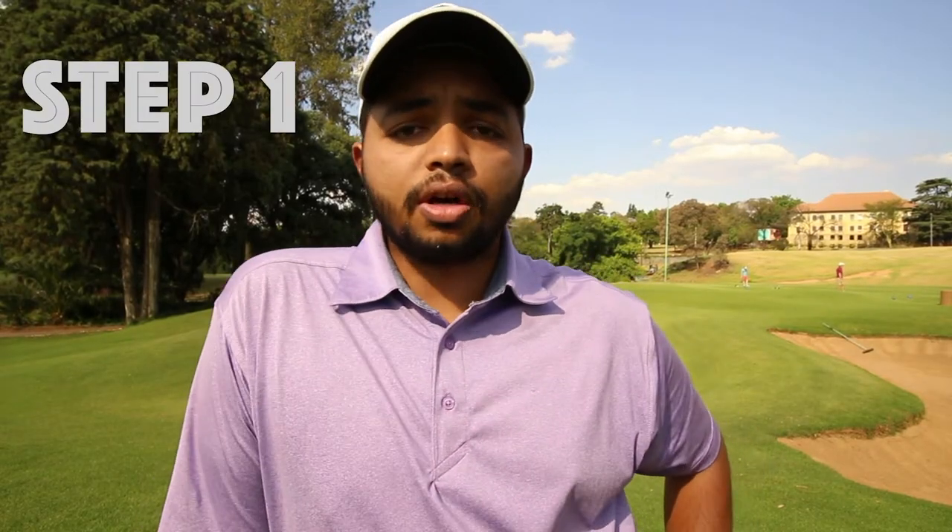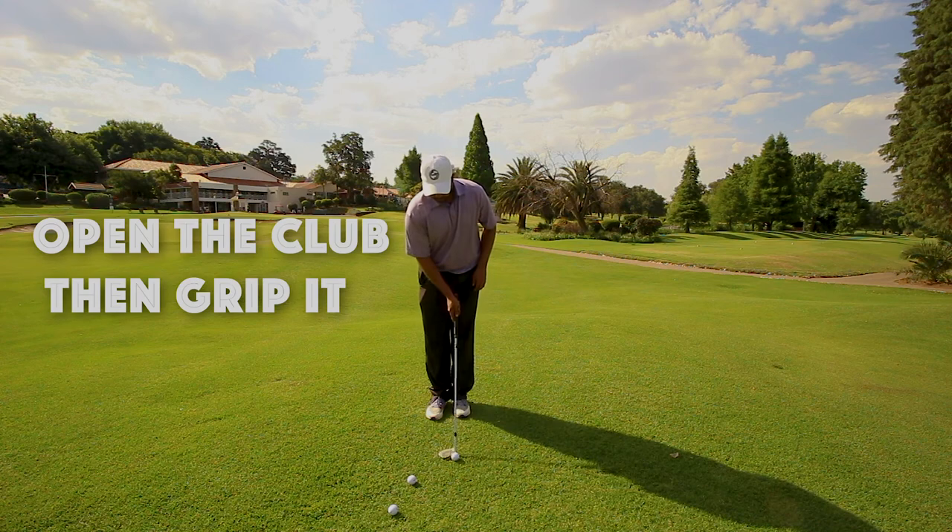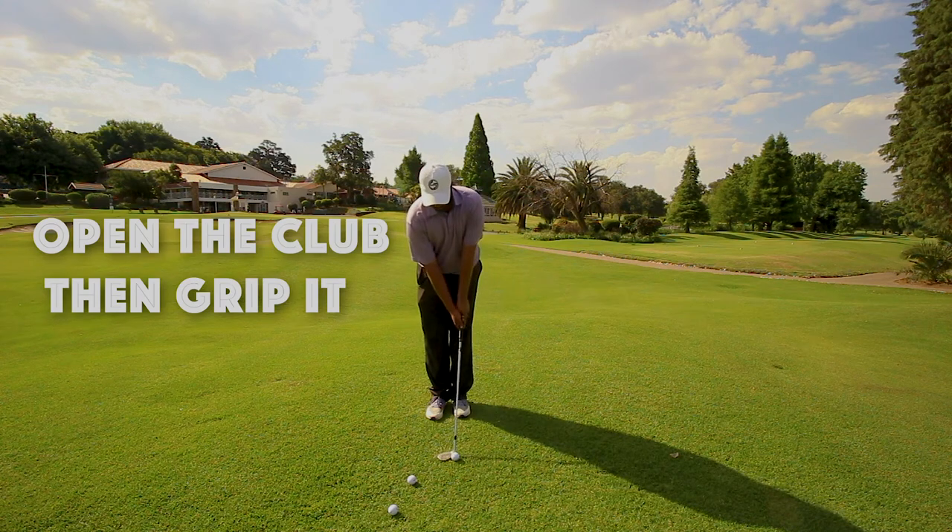Step one: get your most lofty club in the bag, open it up as much as you can, and then grip it with a neutral grip.